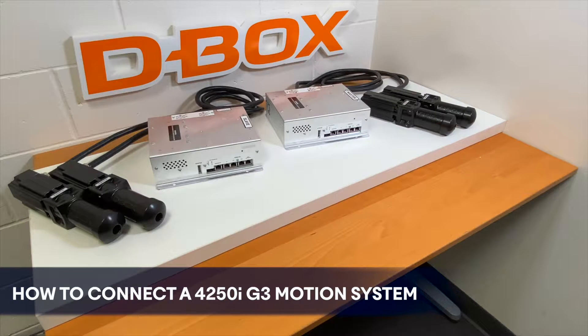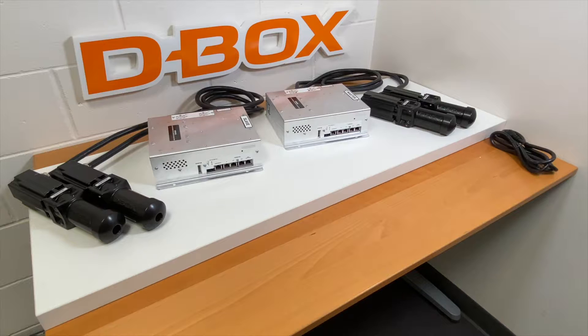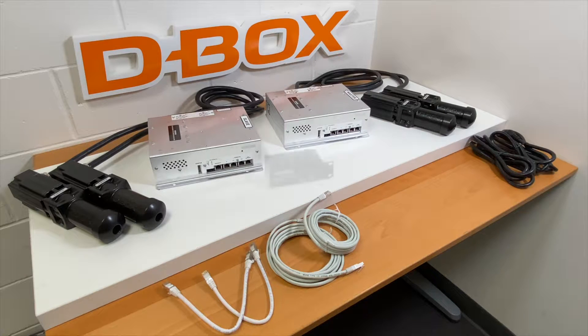How to connect a 4250i G3 motion system. Your 4250i is composed of two power cables, two termination cables, two long shielded Cat5 cables, and one communication module called KCU needed to drive the motion system.